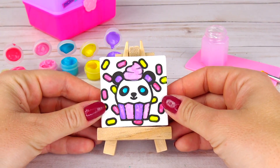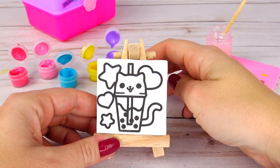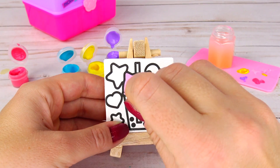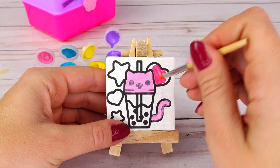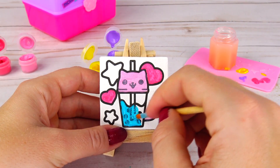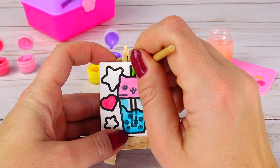All right, so this is what it looks like so far. I was going to color the background with blue but instead I decided to leave it white as it is and color our next canvas. I have this nice green color and to get this color all I had to do is just mix blue and yellow.